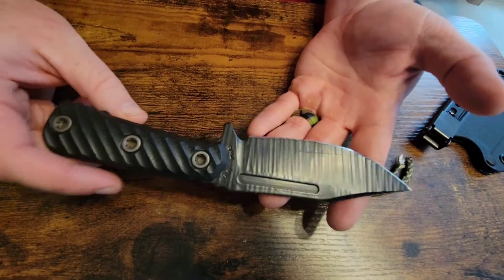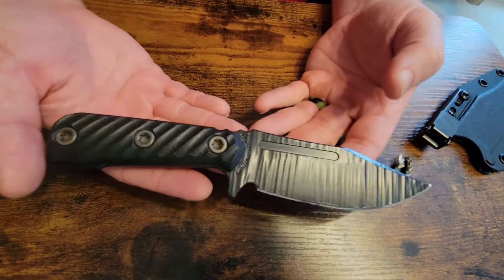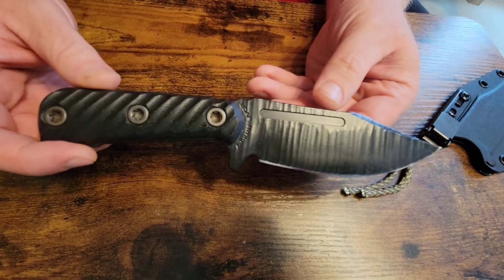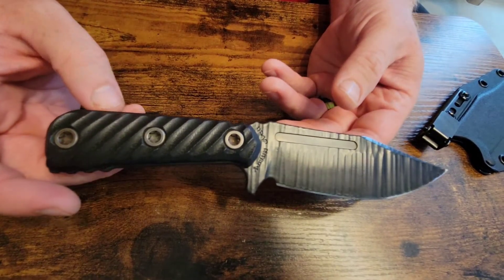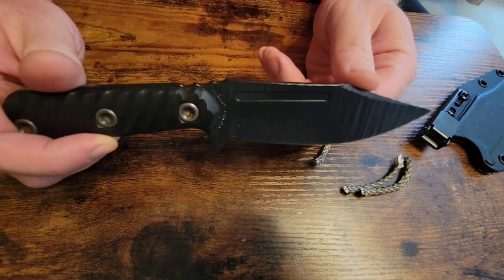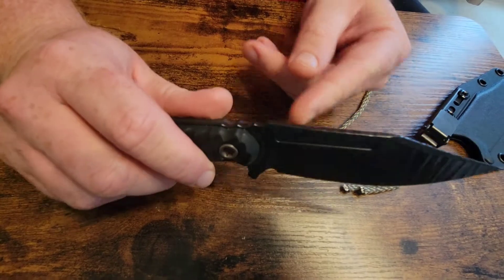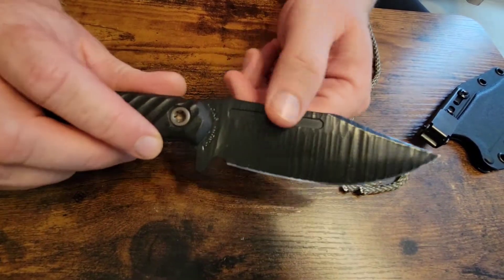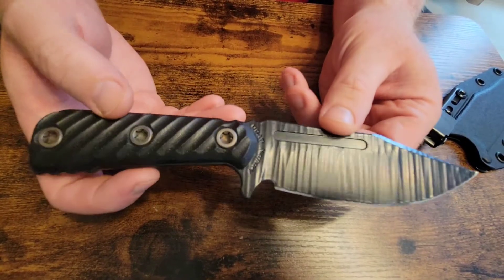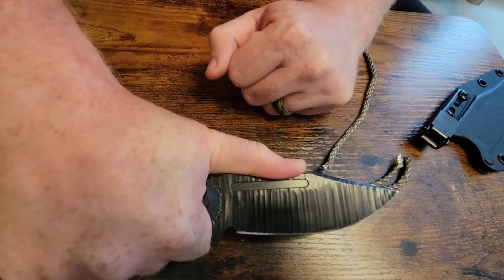This is Nitro V steel, which is similar to AEB-L, the stainless steel of choice for companies like LT Wright Handcrafted Knives. AEB-L has got to be something good if they use it, because they're highly respected. And if Nitro V is similar, then I reckon that's pretty good too. I believe RMJ has ceased using Nitro V, and newer versions of this knife will come in S45VN stainless steel. Either way, you're getting a pretty good knife.